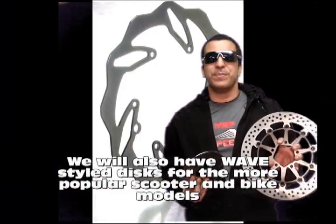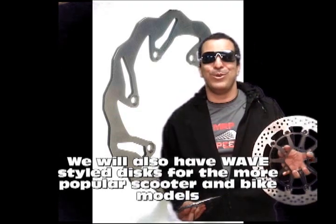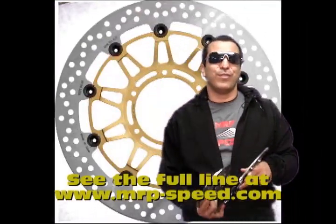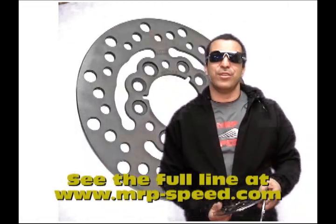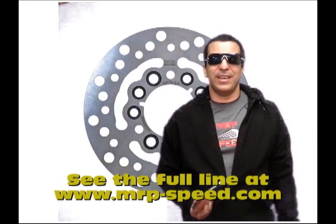We've got it all. If you check our website, we just updated it. We have the BB200 — speaking of the BB200, we have the new BB200 disc brake. We have the Kimco 250, the Yamaha Jog, and several new sizes we added, especially for the Piaggio and Vespas. Make sure to check under disc brakes at the MRP website: www.mrp-speed.com. Thank you.